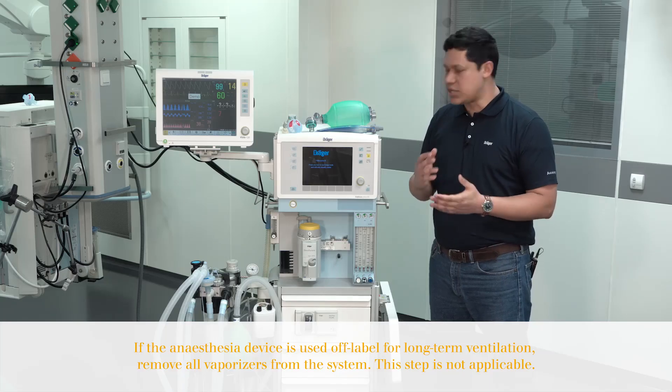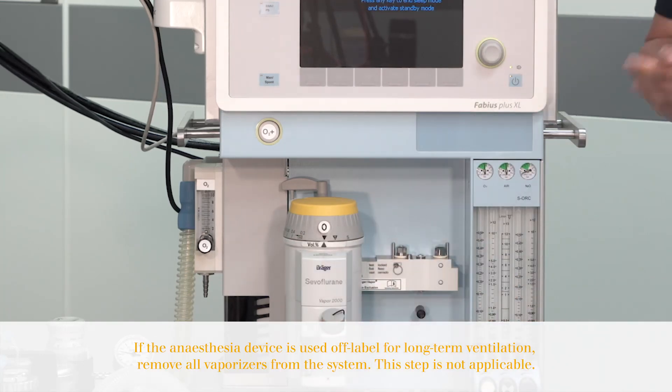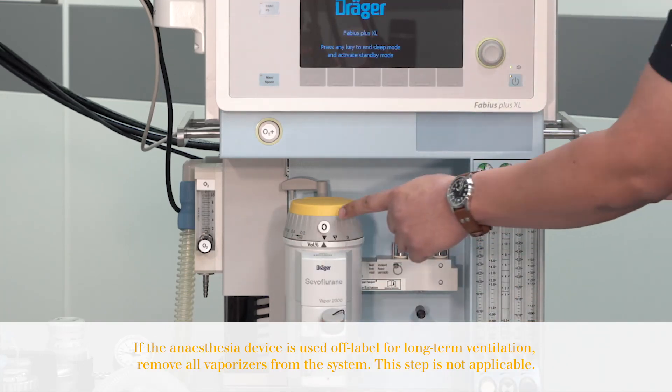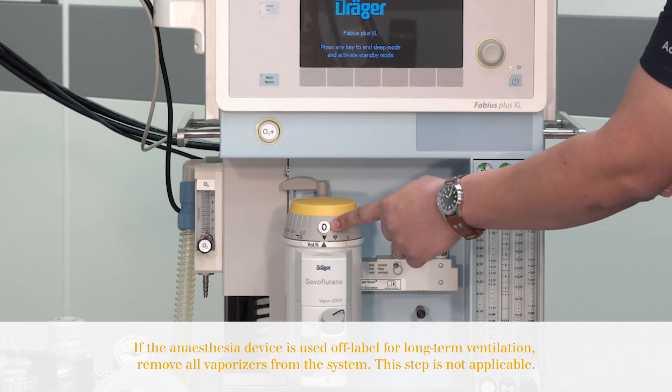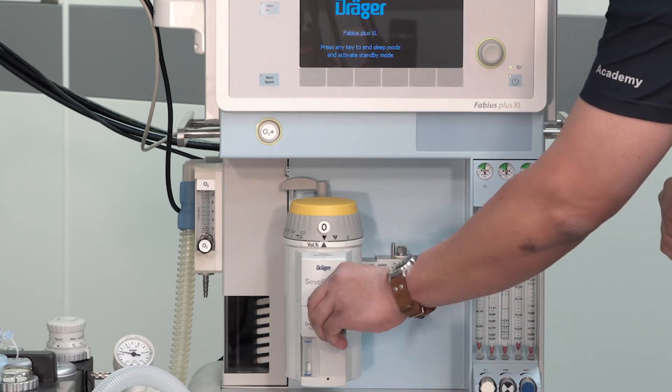You also have to check the available vaporizers. They should be correctly positioned. You can also verify that the position of the dial is at zero. You should also verify the level of the anesthesia agent will be enough for the case and that the cap is securely tight.